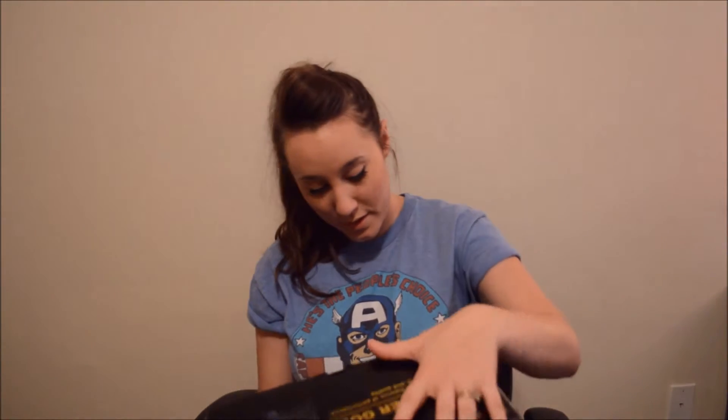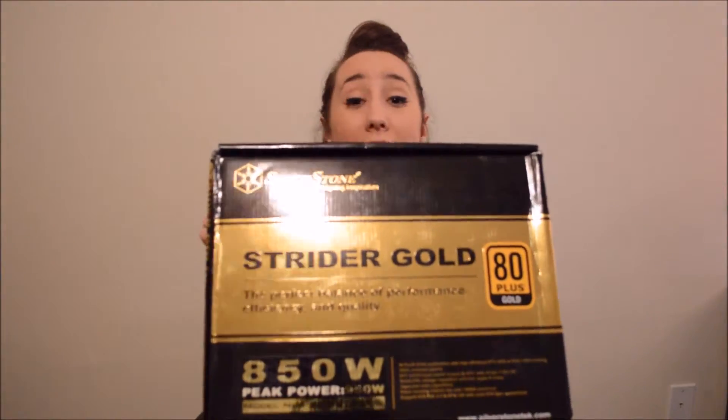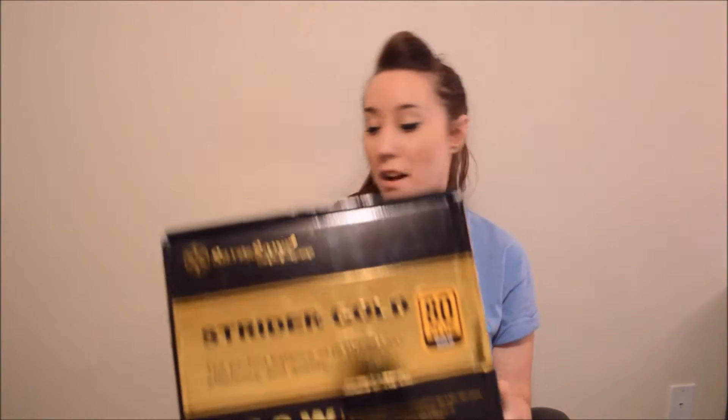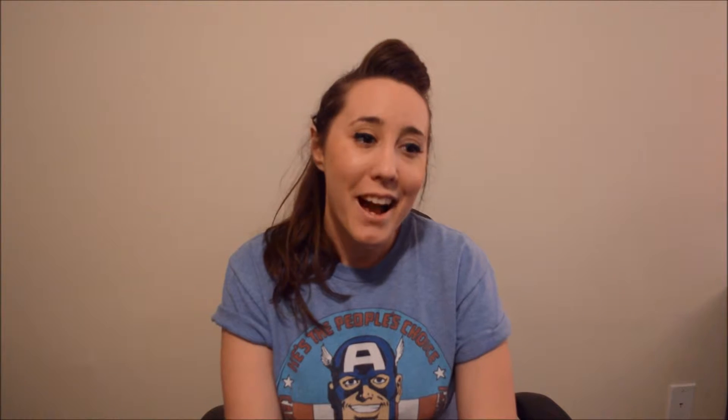And then this mamma jamma. What is this? Why don't I know what this is? This is embarrassing. Yeah, I'm just gonna hold this up — whatever this is, this is the mamma jamma. It's so heavy. So I'm getting this as well. And then, awesomely enough, he knows our names and we know his name, but he still labels things with 'orange' and 'cream.' So here's my Cooler Master — it's just a cooling fan. Shall we begin? Let's build a PC. Let's do this.